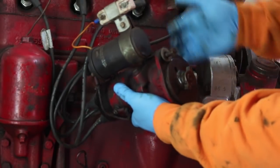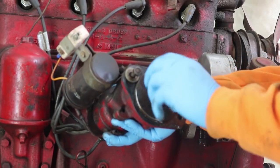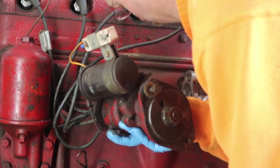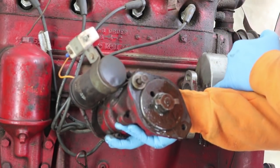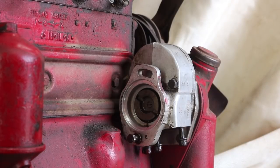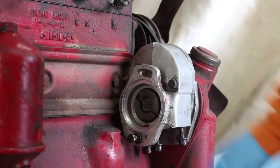It looks like in here we have this little connection that runs the distributor, and this part looks like it's lubricated with the hydraulic fluid as best I can tell. So we might not be able to use this pump separate from this. Here's the end of the hydraulic pump — you can see this weird coupler here that engaged with the distributor.